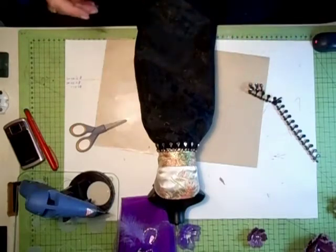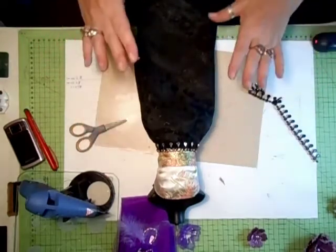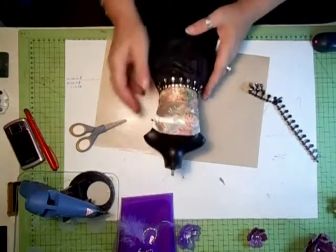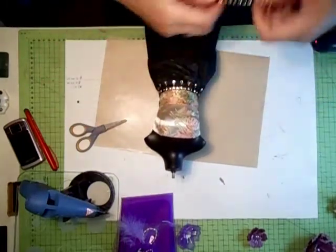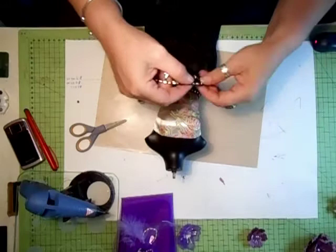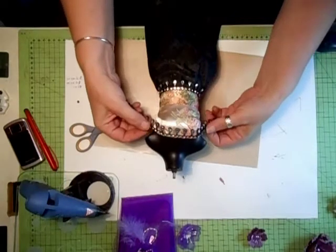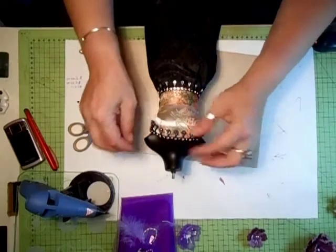I don't want a puffed out skirt. What I wanted was a nice elegant dress and I think we've achieved that. And then what I'm going to do with this part is, again, to add some of the bling around the neck piece for it all to fall in. And hopefully I've just got enough for that.